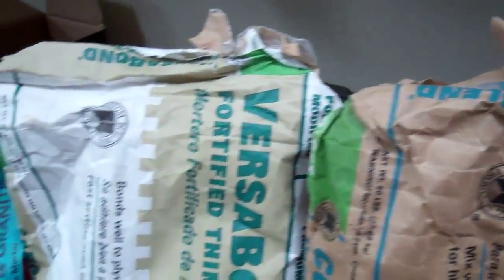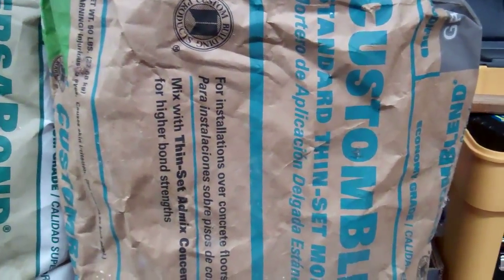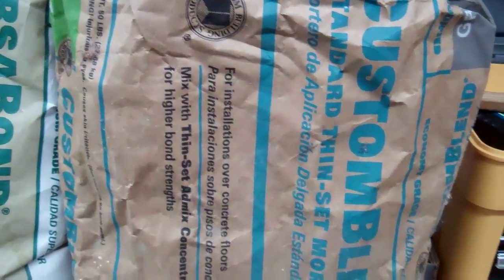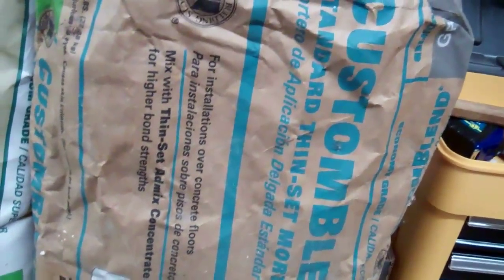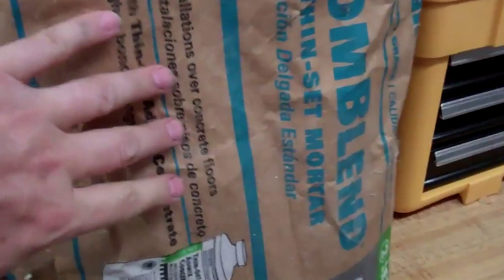Here are various thinset mortars used to glue tiles to the floor. The cheap stuff is a fine mixture of sand and concrete — they call it thinset, it works great, and a 50-pound sack is only about six dollars. It comes in gray or white. They suggest mixing it with a little glue solution, or you can get a version that already has glue in it.